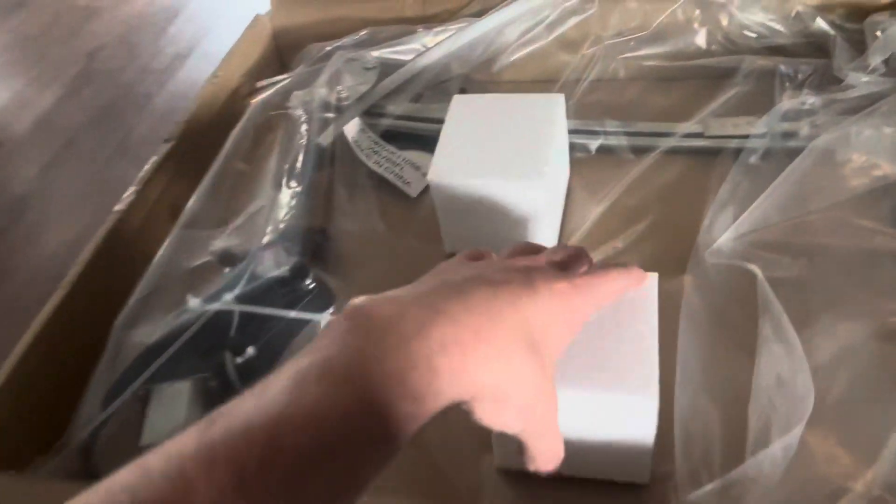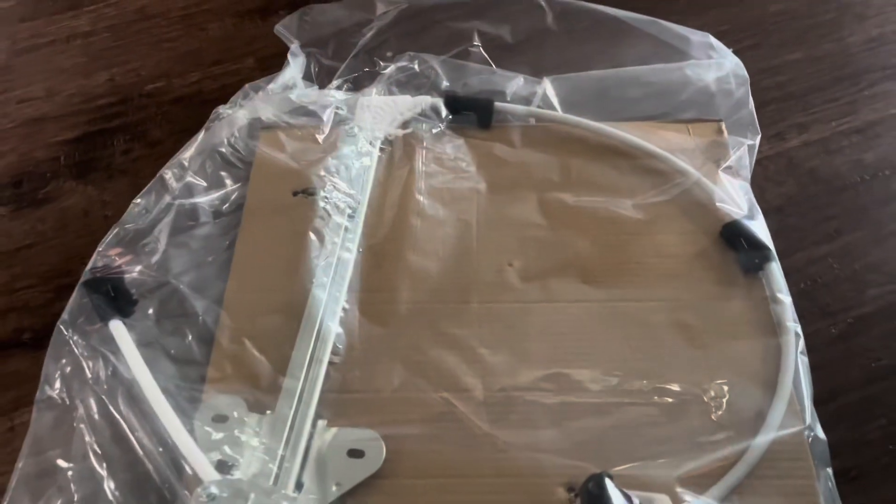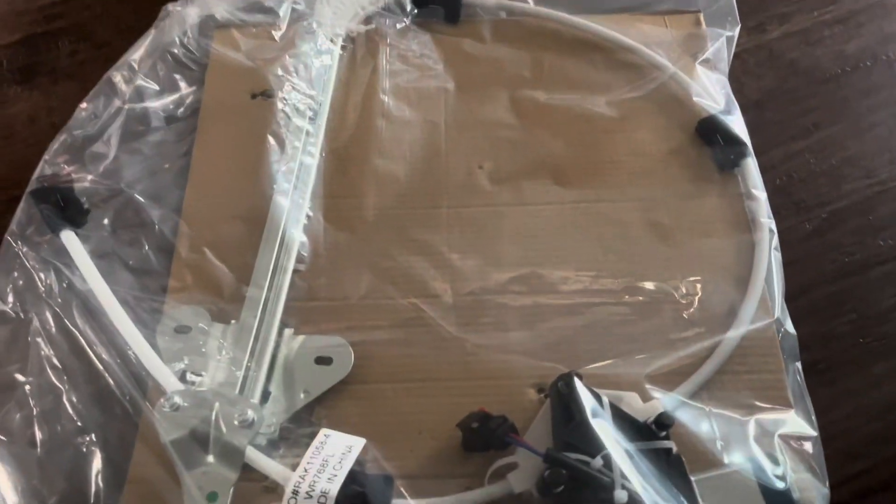Welcome back. Today's video is how to replace the window regulator in your Jeep Cherokee. I got this one from Amazon — it was apparently zip tied in there — so 60 bucks. We're going to try it out. I'm going to replace the one on the driver's side and show you how to do that. We're going to go to the Jeep and start taking things off.